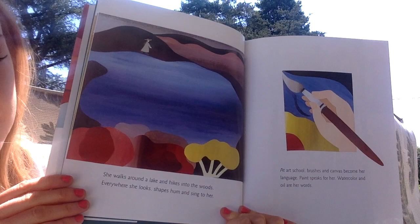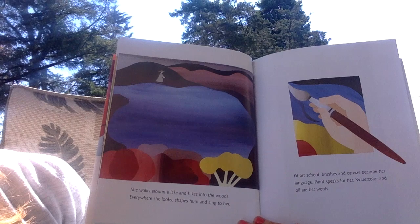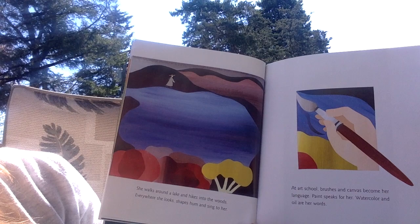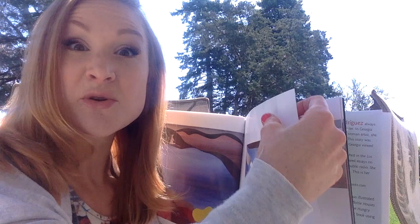She walks around a lake and hikes into the woods. Everywhere she looks, shapes hum and sing to her. At art school, brushes and canvas become her language. Paint speaks for her. Watercolor and oil are her words. I wonder how many of you are trying watercolor painting this week.